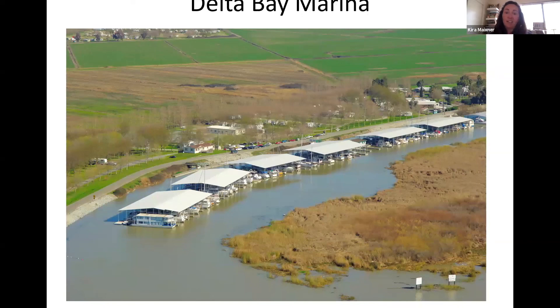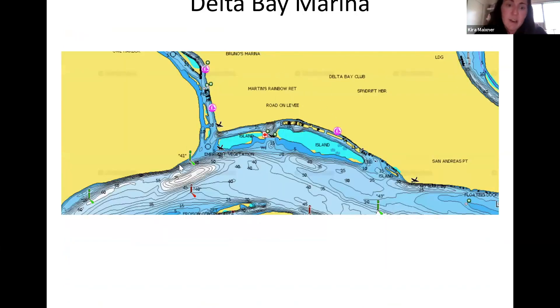If you continue on without taking the left to Owl Harbor, you'll reach Delta Bay Marina — that's where the Peninsula Yacht Club outpost is. I haven't been there myself, so it'll be great to hear about the accommodations, good anchorages, and any other insights. If you go to the left and head up into the corner, that's Owl Harbor. I couldn't find Delta Bay Marina on satellite imagery but Google confirmed its location. There's also another marina right there, and that's the last stop on this route.